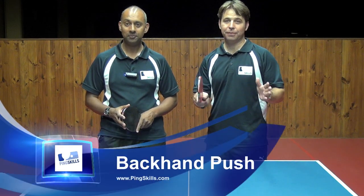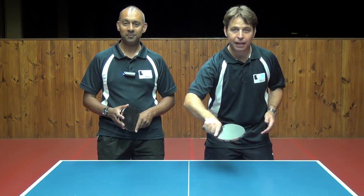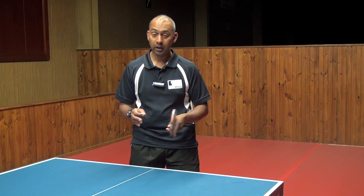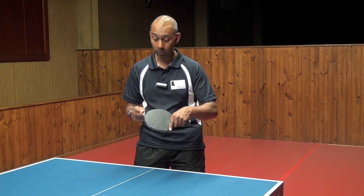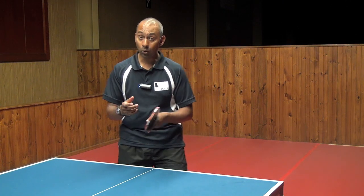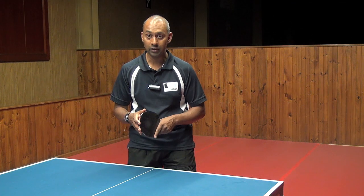Hi, I'm Alois Rosario and I'm Geoff Plum from PingSkills.com, and today we're going to look at the backhand push. Firstly, let's look at why we need the push. It's a really useful stroke if the other person gives you a backspin ball, because with the push it's much easier to get the ball back. It's also a good stroke if you want to generate some backspin and make it harder for your opponent at the other end of the table.